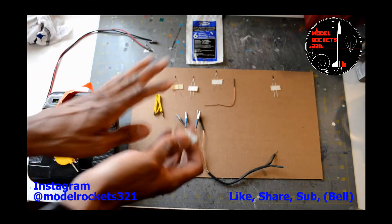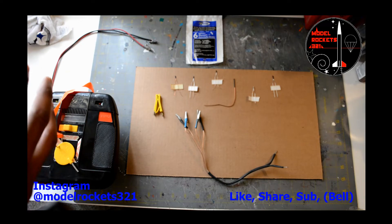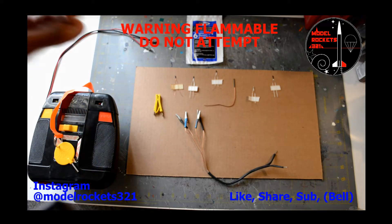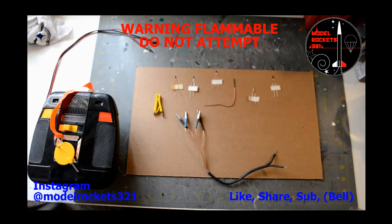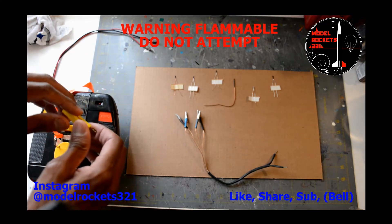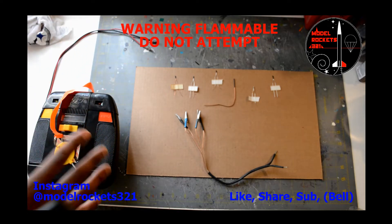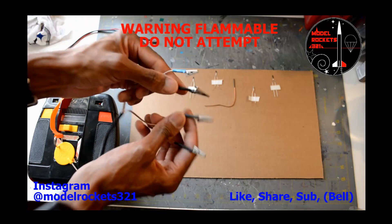I have the controller here — my Command Launch Controller — got the clips, and I'm going to ignite one right here. Everything is safe: I have a fire extinguisher, water, a wet towel — everything just in case anything gets out of hand. That's a warning: do not try this at home. Kids, do not do it. I have my situation all ready in case anything gets out of hand.